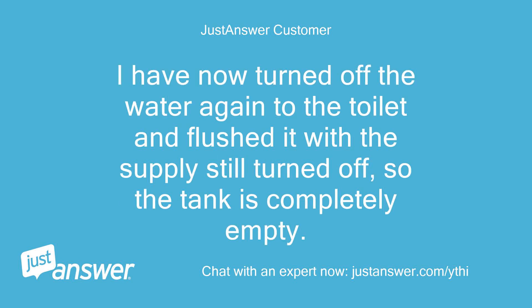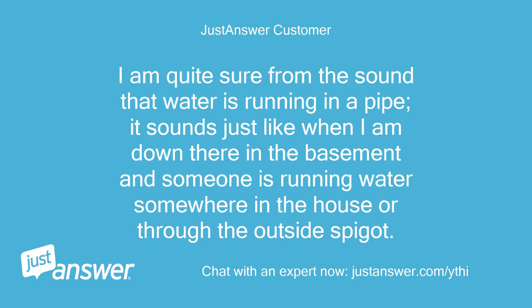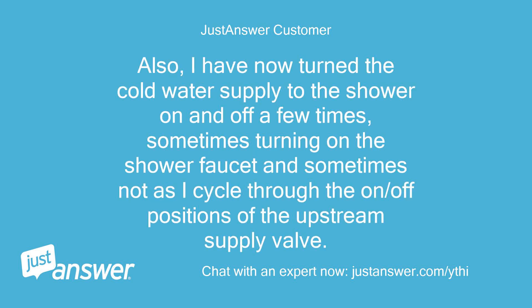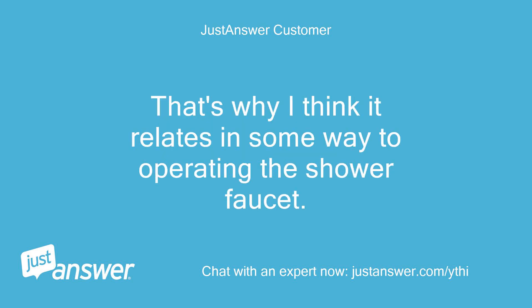I have now turned off the water to the toilet and flushed it with the supply still turned off, so the tank is completely empty. The running sound in the pipe and the gurgling drain continue. I'm quite sure from the sound that water is running in a pipe — it sounds just like when someone is running water somewhere in the house. I have also turned the cold water supply to the shower on and off a few times, sometimes operating the faucet as I cycle through positions. Sometimes the running water sound is louder and sometimes quieter after fiddling like this — that's why I think it relates in some way to operating the shower faucet.